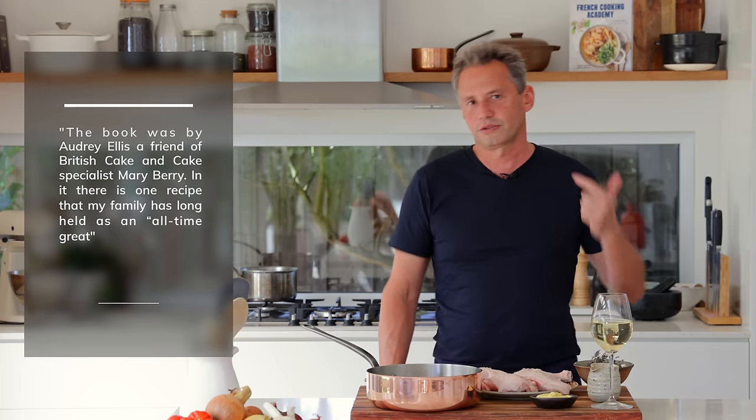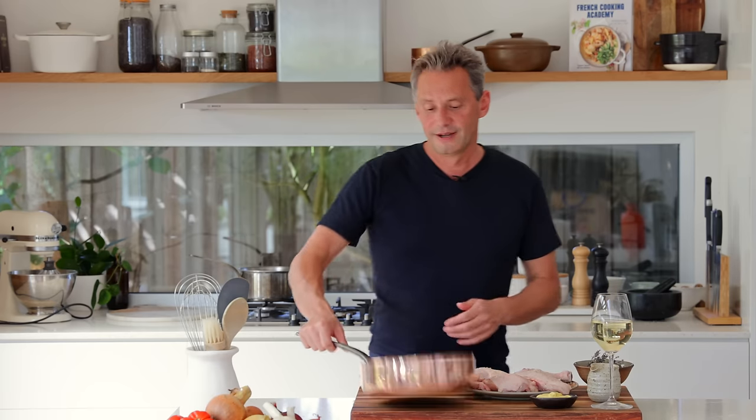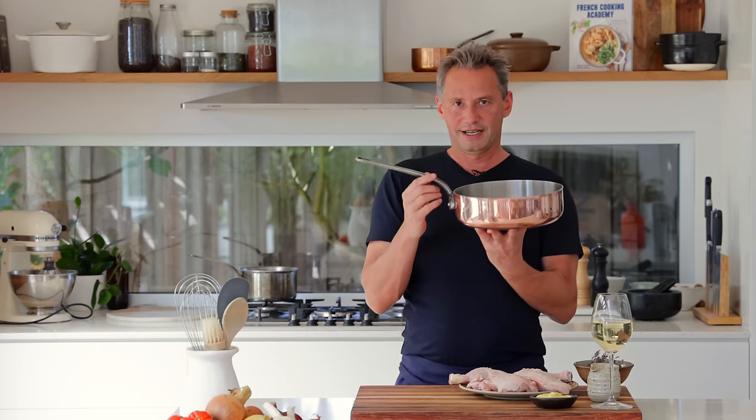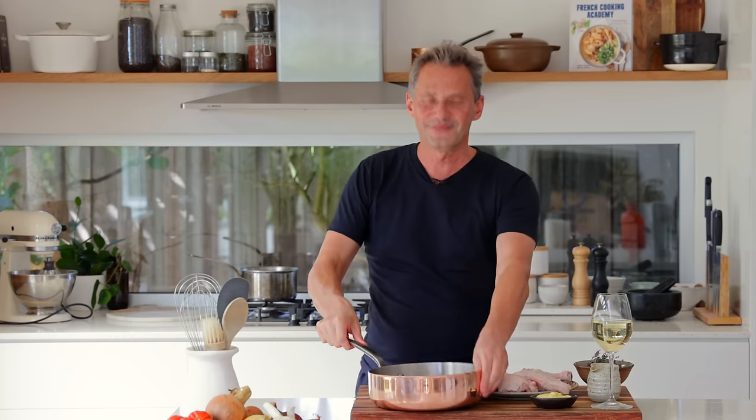You can have the chicken version, the veal version, or the pork version. What I like is that this is a very simple home-friendly type of recipe. It's going to be perfect to showcase that beautiful sauté pan and have that one-pan dish. We're going to sauté the chicken and make the sauce all in one — it's going to be beautiful.